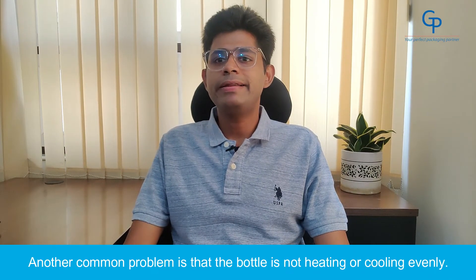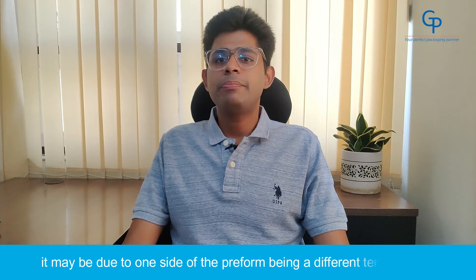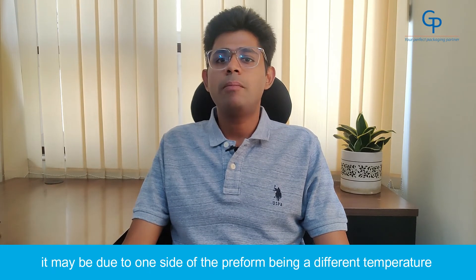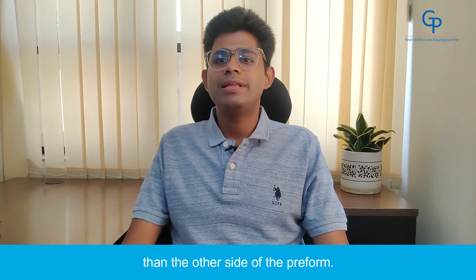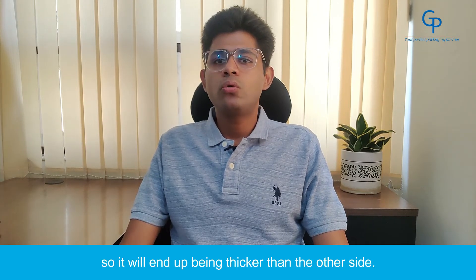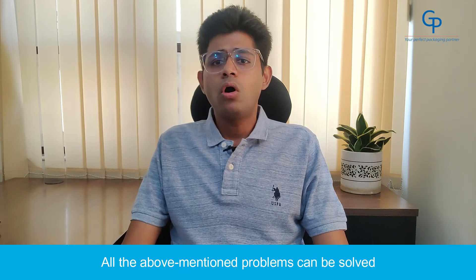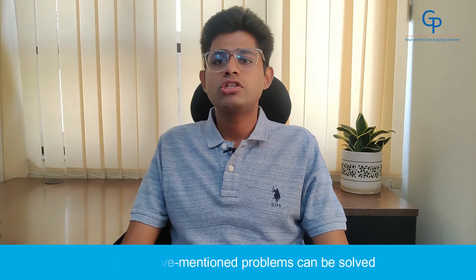7. Uneven heating and cooling. Another common problem is that the bottle is not heating or cooling evenly. If the thickness of the bottle's wall is uneven, it may be due to one side of the preform being a different temperature than the other side. The cooler side will not stretch as much, so it will end up being thicker than the other side.